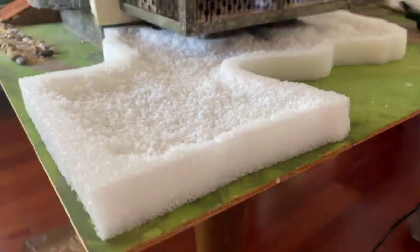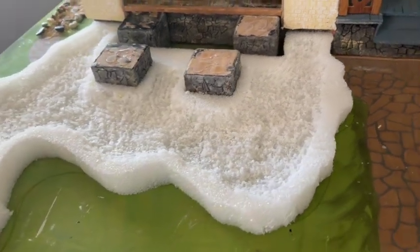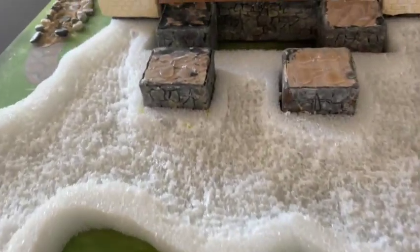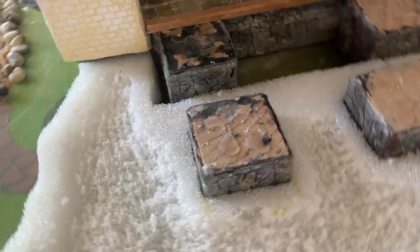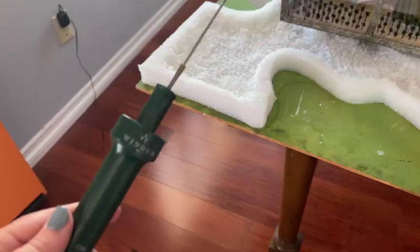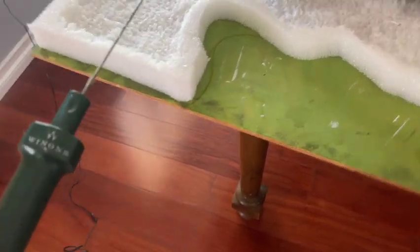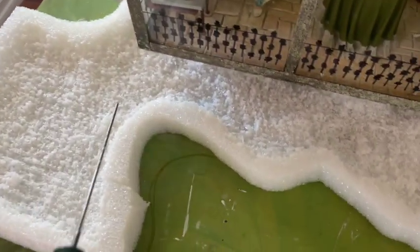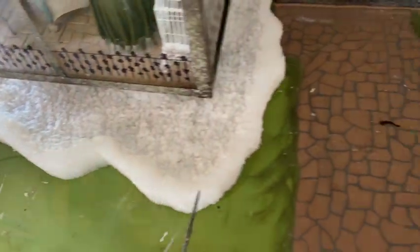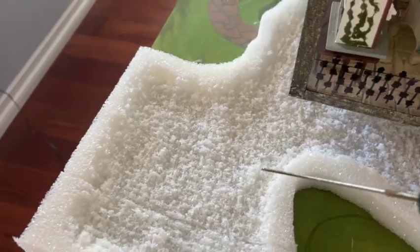The next thing I did was scrape out the interior. This is a little tricky because of the type of foam I used — it's more like a floral foam. I did cut into it a bit with my foam cutter, but then I went old school and just used a fork and scraped out the center, believe it or not. There are easier ways to do it, but honestly this worked for me with this type of foam.